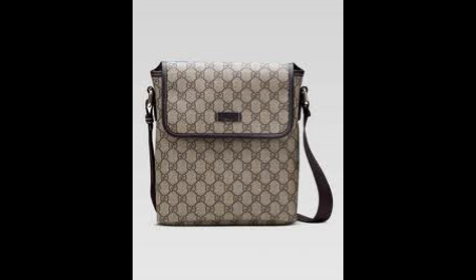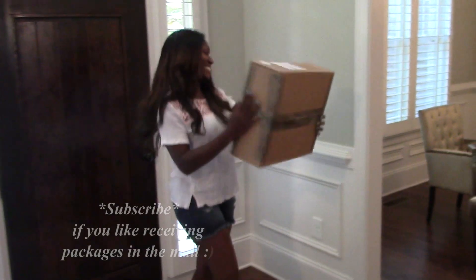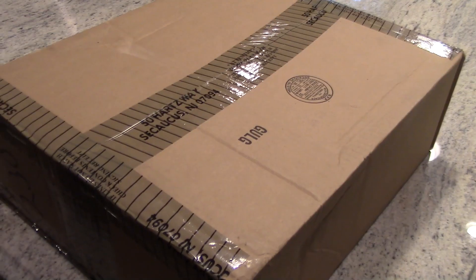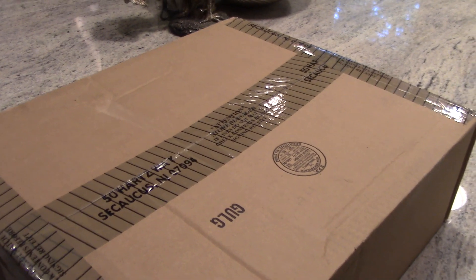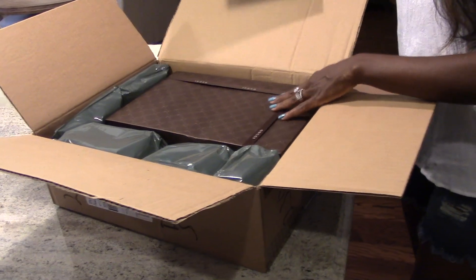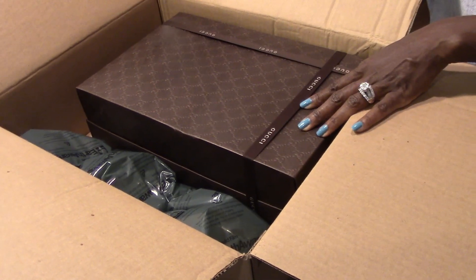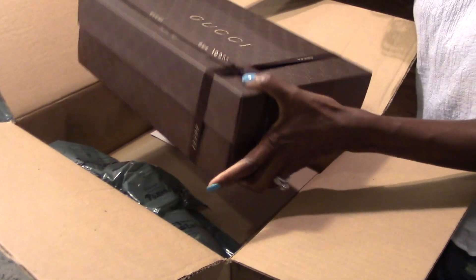My new Gucci messenger just arrived. I love getting boxes — big, small, or otherwise, I just love boxes in the mail. This is how the box came, all taped up nice and secure.